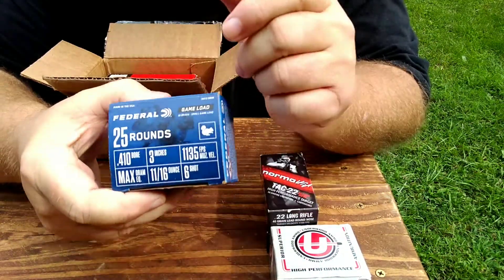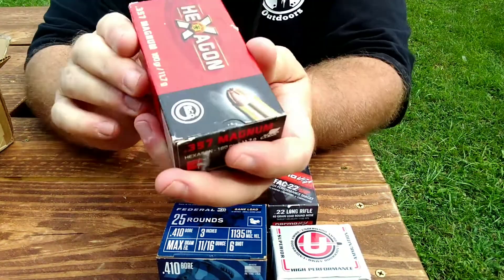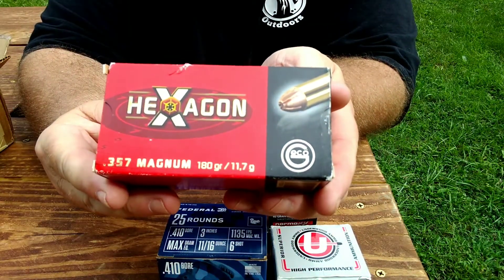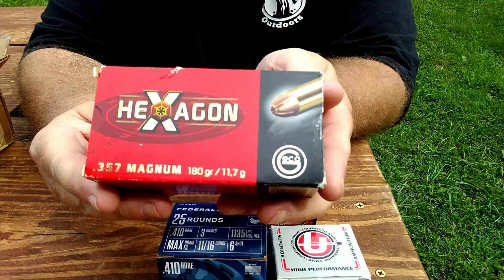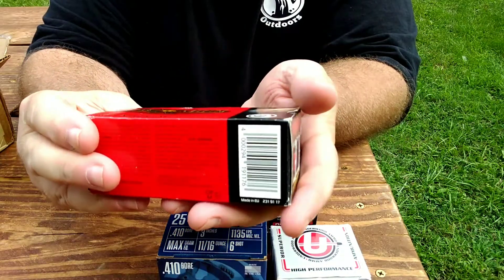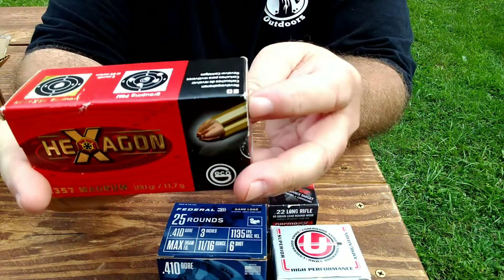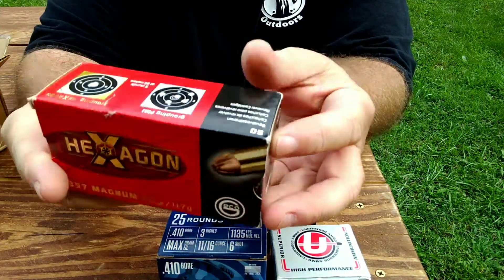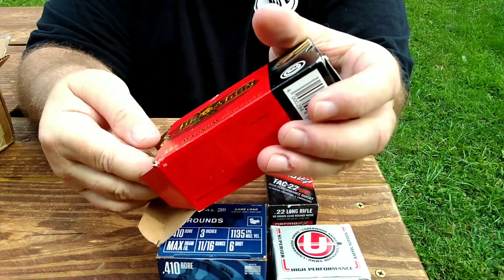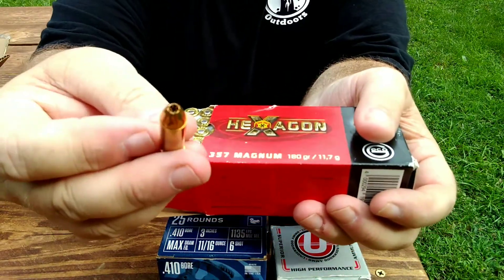He also sent over a box of Hexagon 357 Magnum 180 grain. Super clean — I've never heard of this brand. Oh, it's made by Gecko, I think — this is a German-made round. These ought to be some wicked little rounds. 357 Magnum is hard to find too. Look at that — that is a wicked looking bullet.